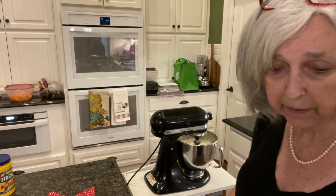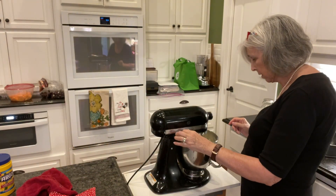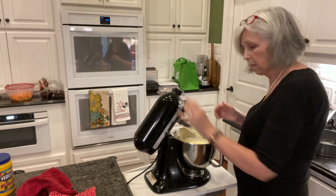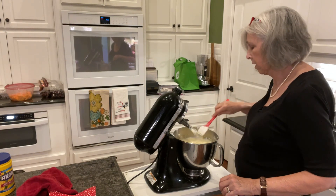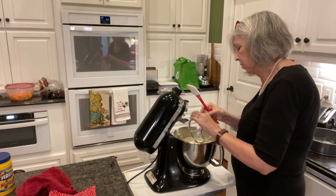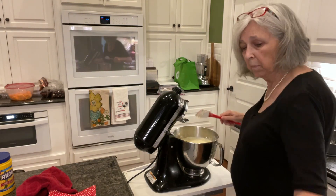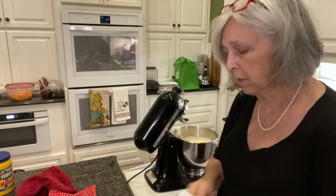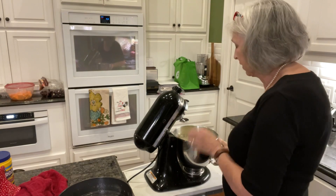That should be it, y'all - that's all the ingredients. I've sprayed a springform pan so that when I put this in there it won't stick. This kind of cheesecake does not have a bottom crust, so it's not your typical American cheesecake. I've never made it before, but I like to try new things - this is definitely different for me.